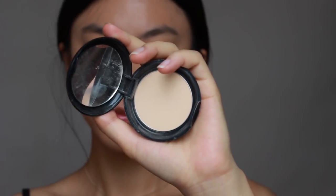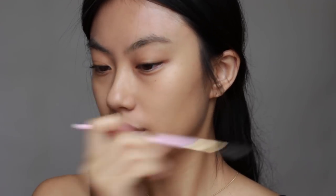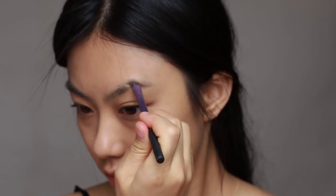Before doing my eyebrows, I just powder my eyebrows and brush them with a mid-tone brown shade. Then I fill in my eyebrows.